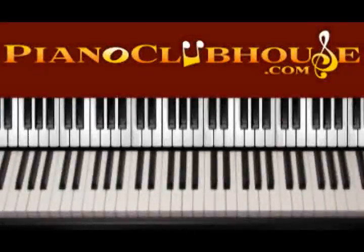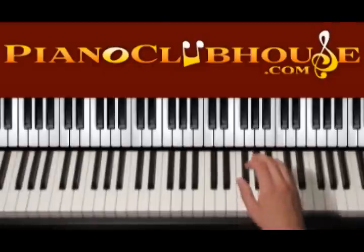Hello, this is David with Piano Clubhouse and today I would like to show you how to play the song 'We Can't Stop' by Miley Cyrus. This song is played in the key of E major. So let's see which accidentals we have in E major.